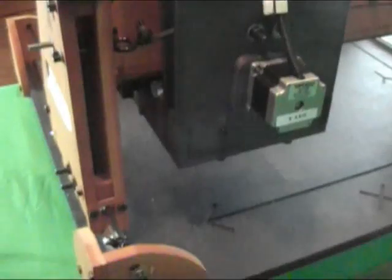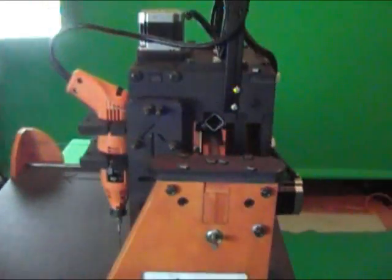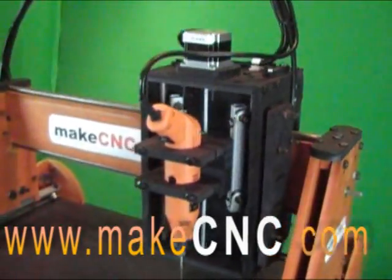Please visit www.makecnc.com and search for Instructables Router, or return to our eBay auction and click buy it now.